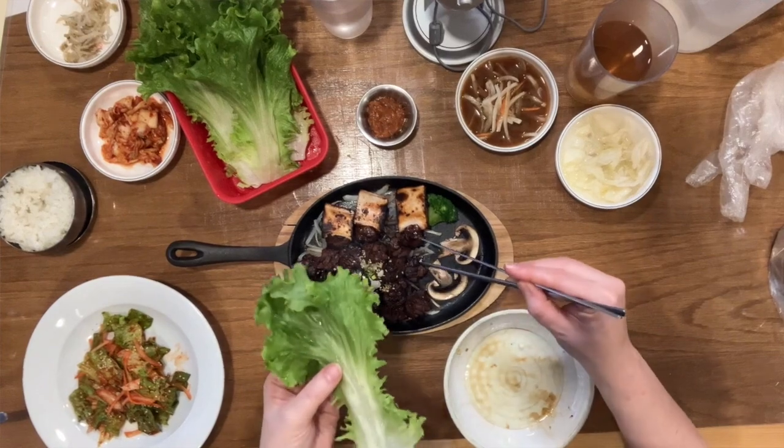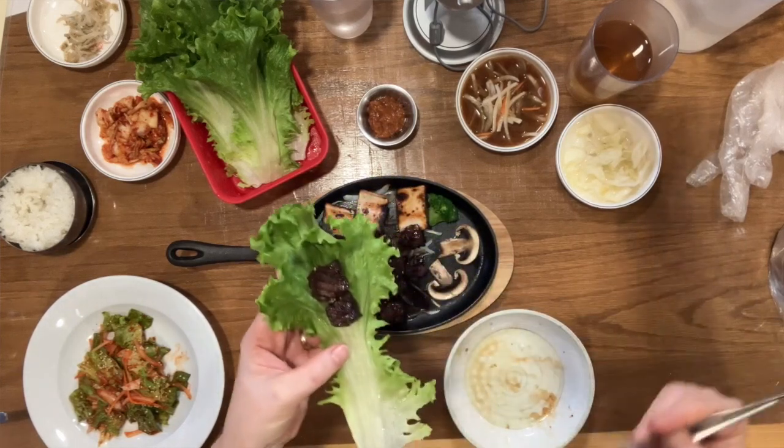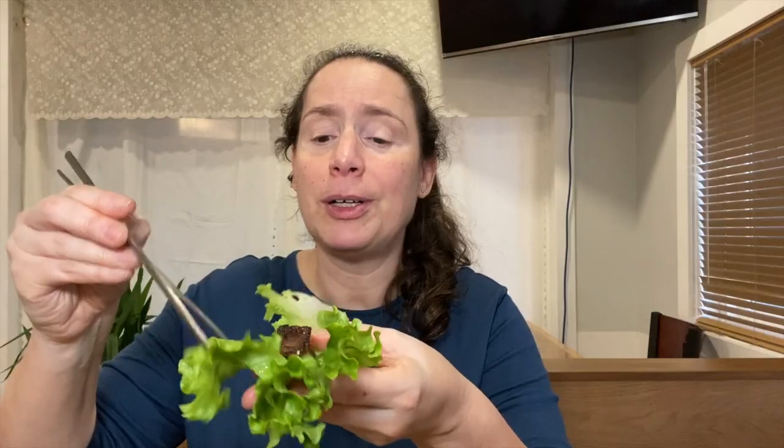Here's some lettuce, so I'm going to put some meat in it — look at that. Let me try the meat first on its own. It has this char, a kind of beautiful barbecue taste.